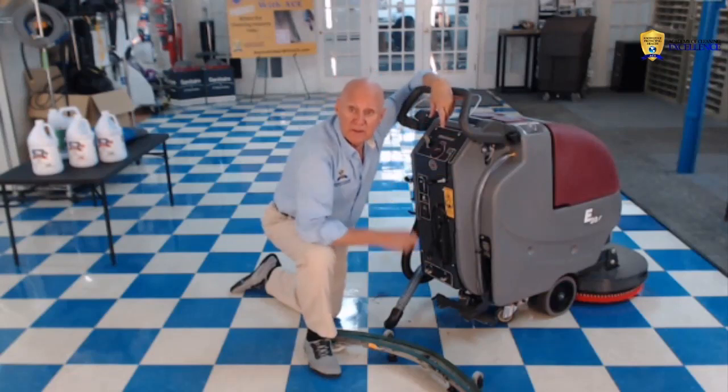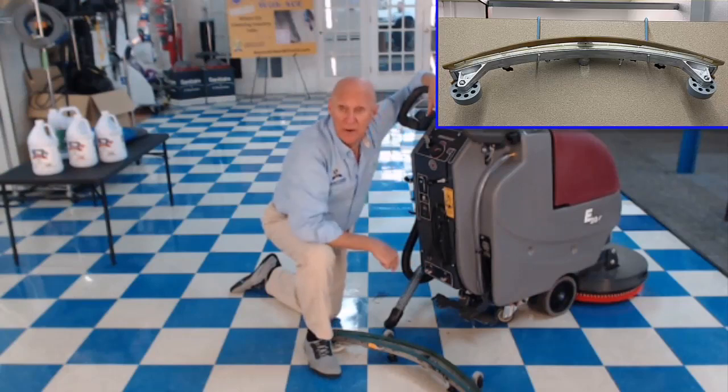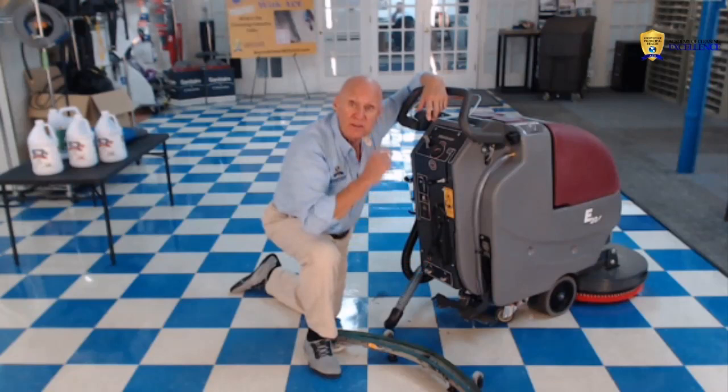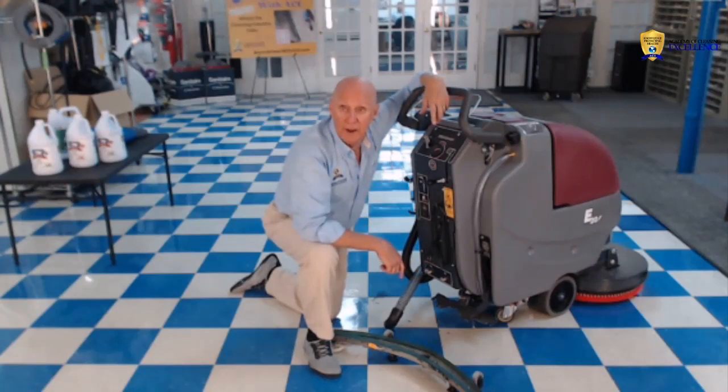Make sure that you put it up on the wall as shown in the picture. That way we know that everybody going to use the machine has to inspect the squeegee before they go to work. That's the way you put up your auto scrubber every night.